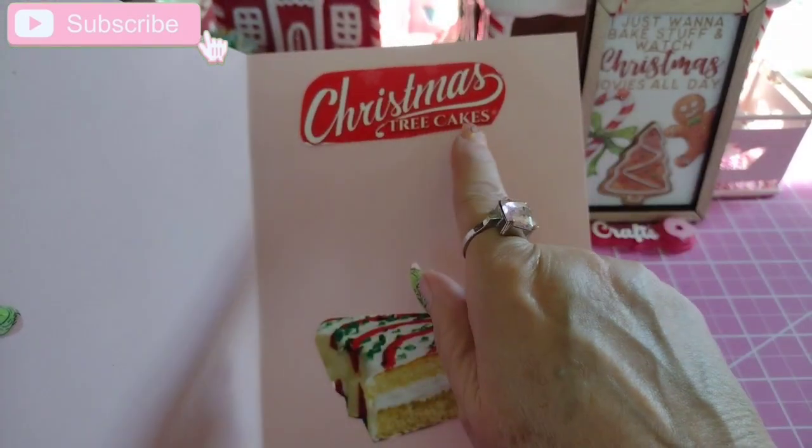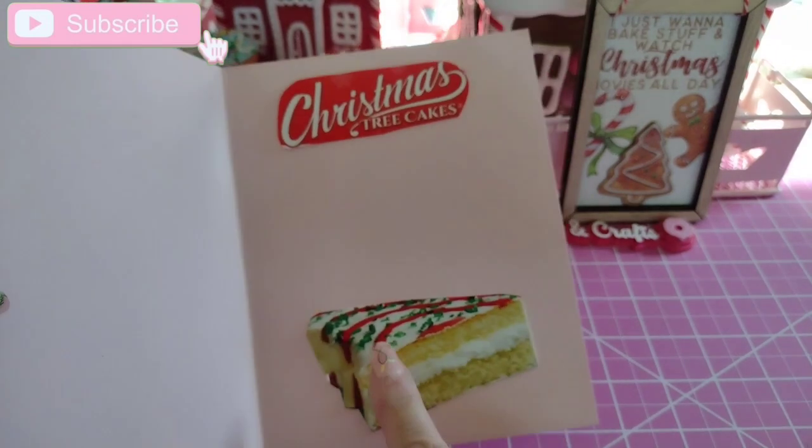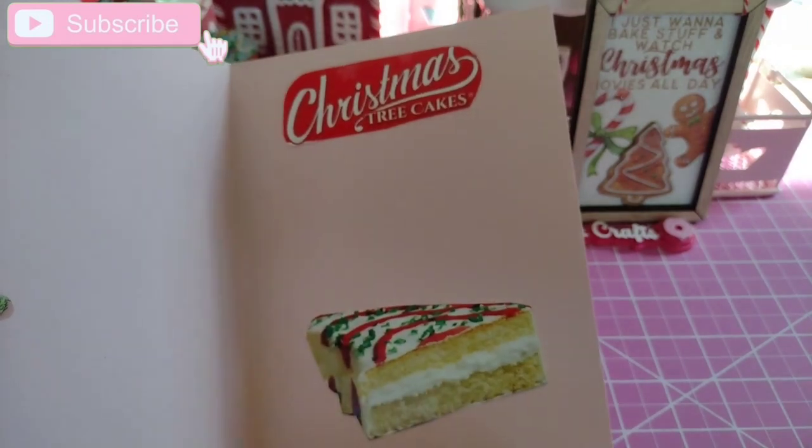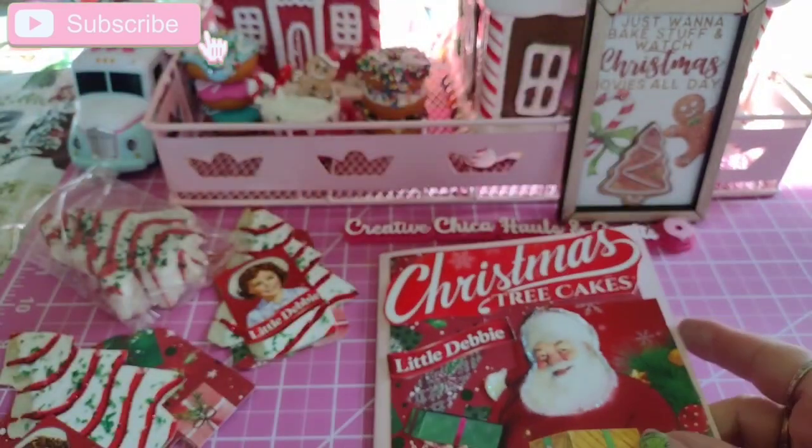Inside, I just cut out another element that said 'Christmas Tree Cakes' and then I cut out the Christmas tree cake. Somebody cut it in half or something, but it is what it is — so cute.